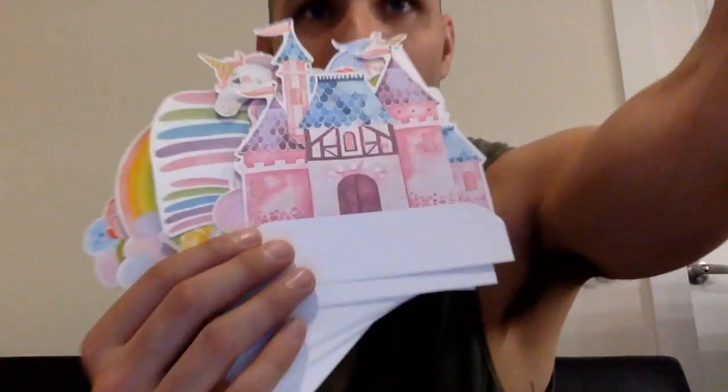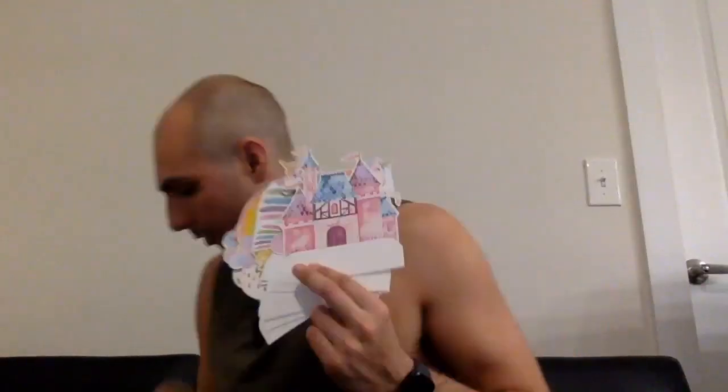So if your kids love princesses, rainbows, unicorns, all that good stuff, and maybe you're doing some cupcakes or having a birthday party, this is going to be the move for you. Check this out.